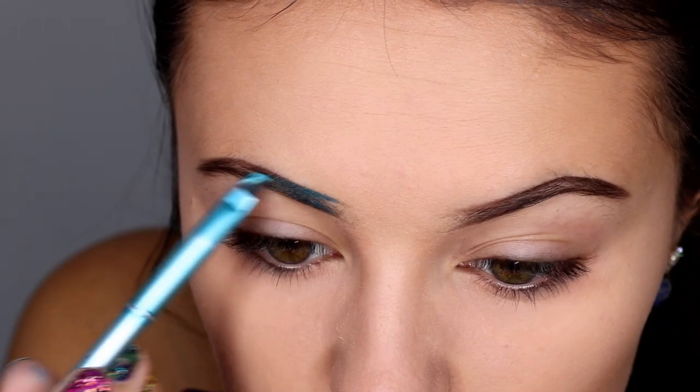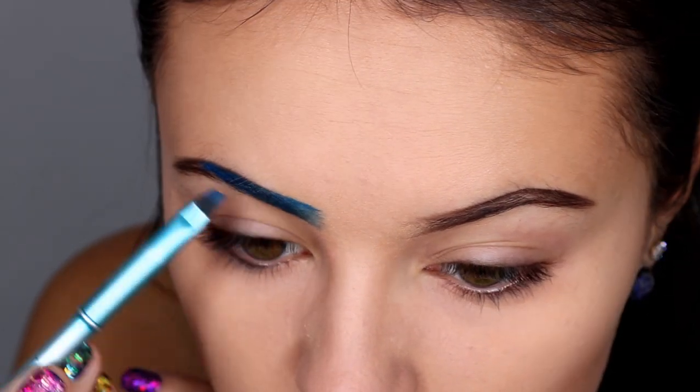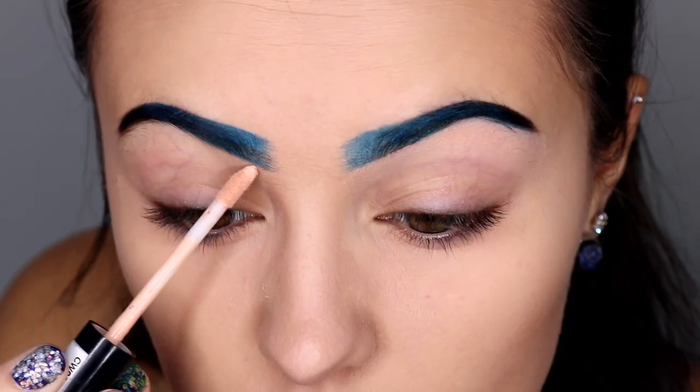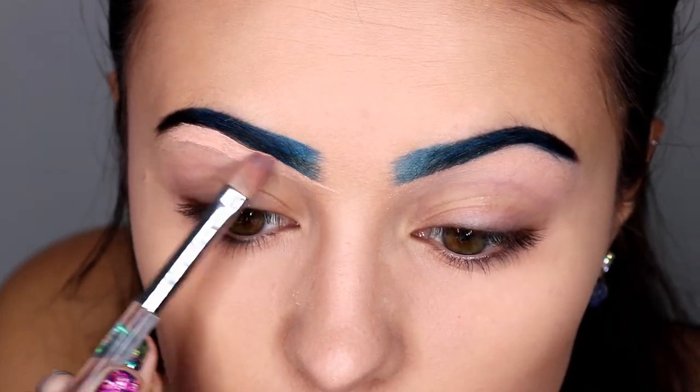Now I went in with a brow wax, and then I'm coloring in my brows with a teal, a blue, and then black. I'm cleaning them up with the NYX HD Concealer and a nice brush.